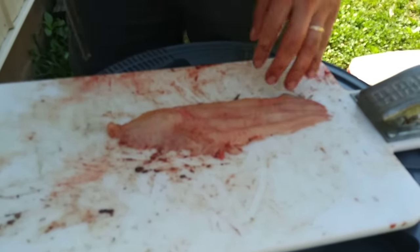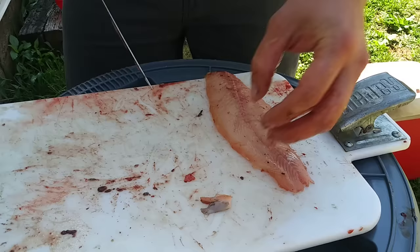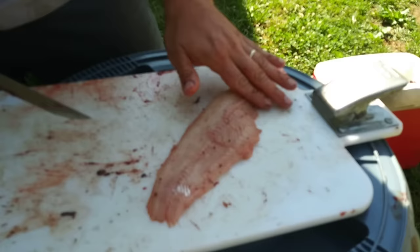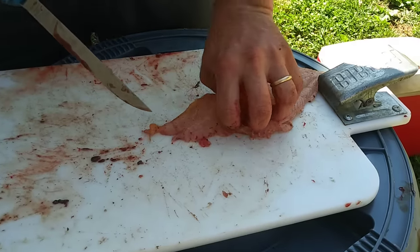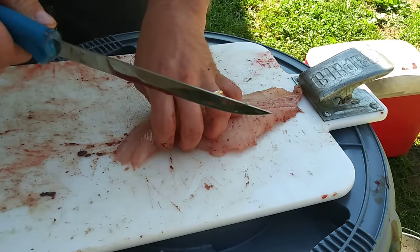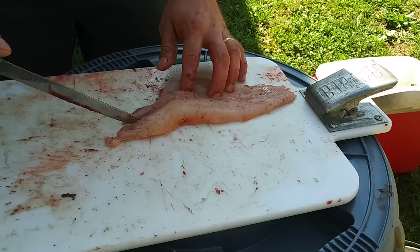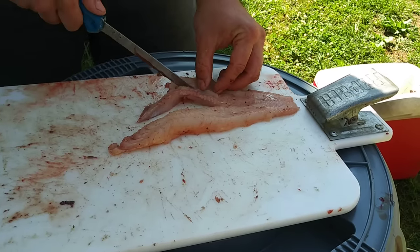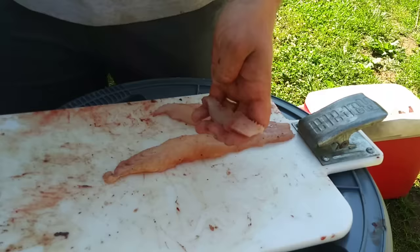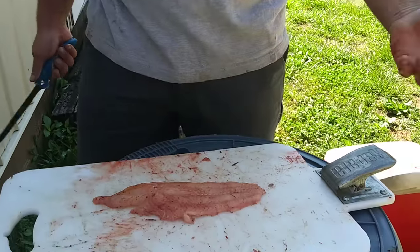That's the same way I clean bluegill, crappie, or anything. With catfish especially, you cut off what you don't want to eat. On the back side there'll usually be a bunch of red meat — this catfish has a little right here. You can cut that out and it'll make your catfish have a lot better flavor. Some people call it the mud vein — it's not really a vein, just some red meat. If you've ever had bad-tasting fish, it's because they didn't cut that out. You've still got a big chunk of good meat.